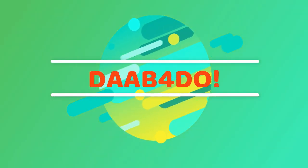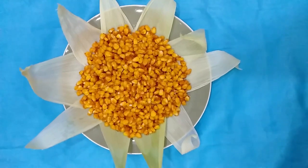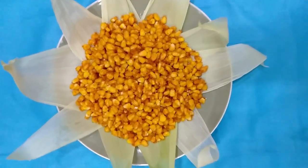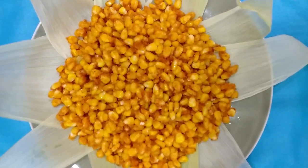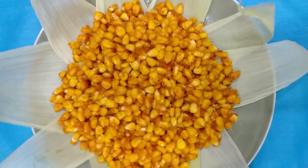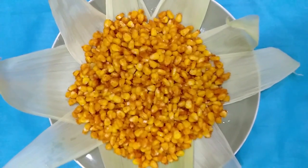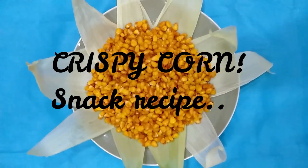Welcome to Dapfadooki! Namaste! In this video, I will not be able to show any crafts and DIY videos. There is no food decoration. This is a good evening snack recipe called Crispy Corn.